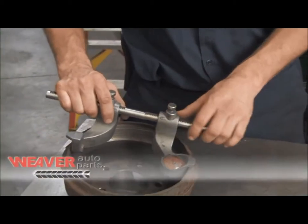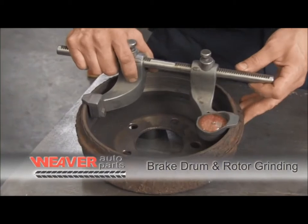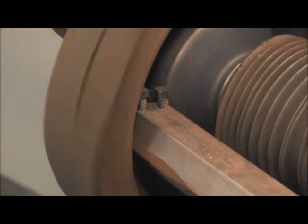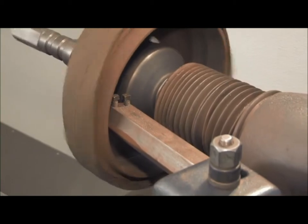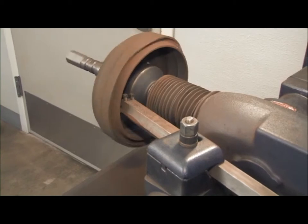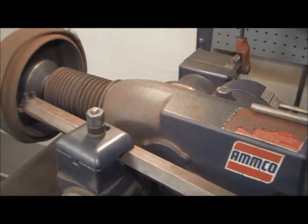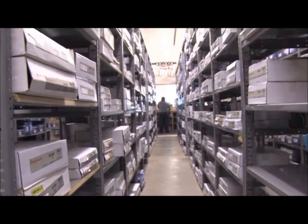Brake drums and rotors will need resurfacing virtually every time brake pads or shoes are replaced. Today's brake pads and shoes are extremely hard and wear the brake rotors and drums after so many stops. Many times rotors or drums will become warped due to the high temperatures they operate at. Weaver Auto Parts can take care of brake drum and rotor grinding at most all Weaver Auto Parts stores, and will not grind rotors or drums beyond manufacturer specs. We also have a large selection of new rotors and drums for your convenience.